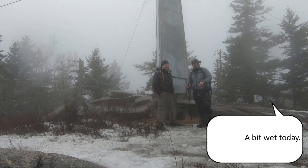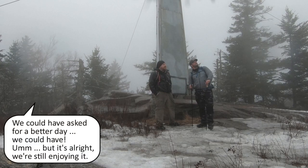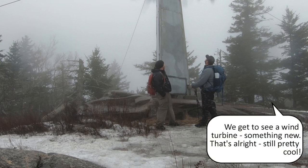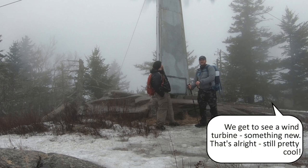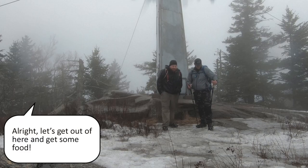A bit wet today. We could have asked for a better day, but it's alright — just enjoying it. It's good to see a wind turbine, though the view isn't what we hoped for. Still feels pretty cool up here. Alright, let's get out of here and get some food.